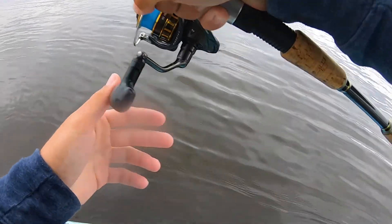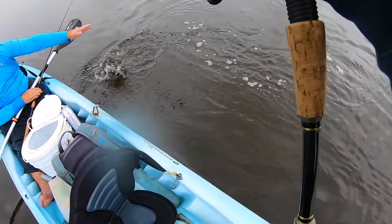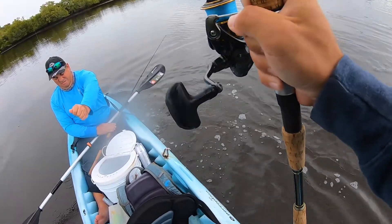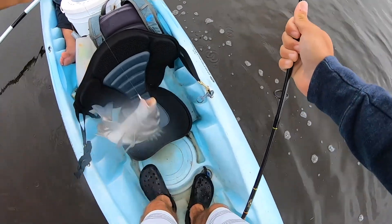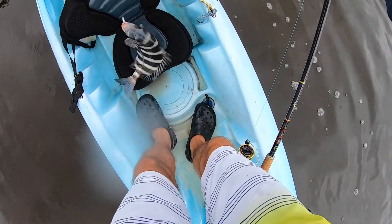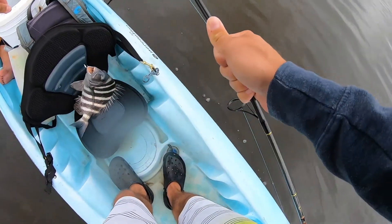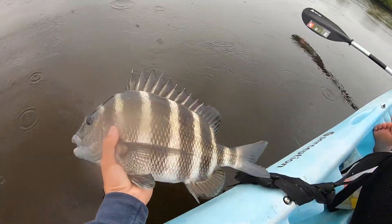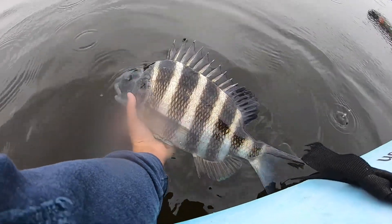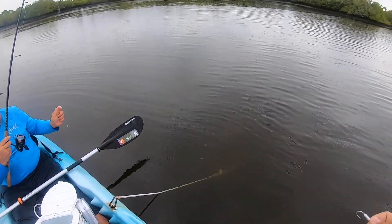Oh my god, get him in the boat! Lift that thing — watch your legs though! Oh my — put it up here! Okay, he's got to calm down, he's like a spiky ball of death right now. That's about the size of the one I saw over there. People are going to kill me for letting this guy go but that's what we're gonna do — there it goes. Starting to rain too, it's great.